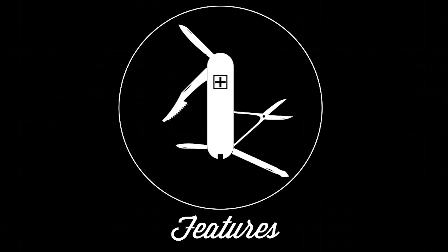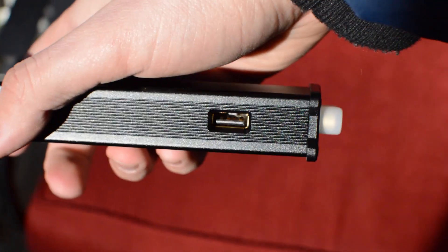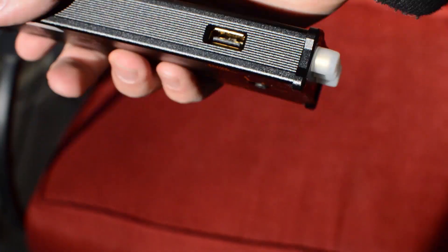First of all, it can charge your phone via the smart-powered charging USB on the back right of the unit. I am actually charging my phone right now with it. Plug the USB into the side, then the other end into a micro-USB, and then plug the micro end into your phone.